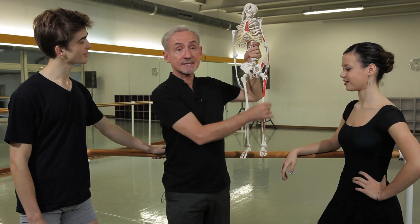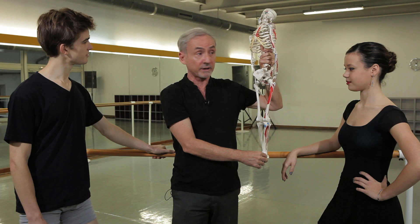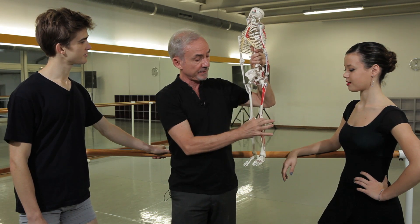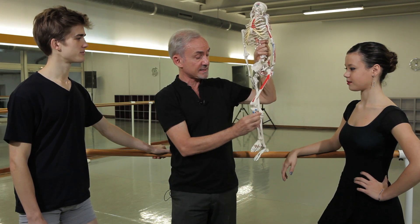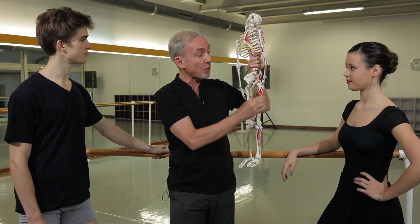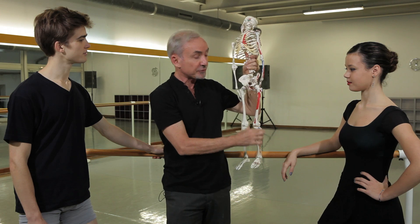You see here in the skeleton that there are basically three major joints working in the plie — demi-plie or grand plie: the hip, the knee, and the ankle. Each one of these joints has to move freely, and they're all coordinated together. If one of them becomes blocked, the other two become blind.